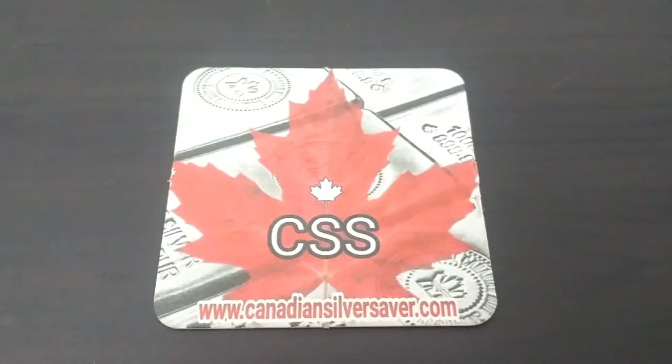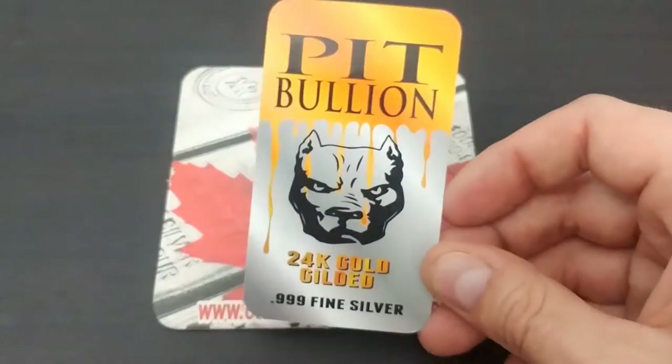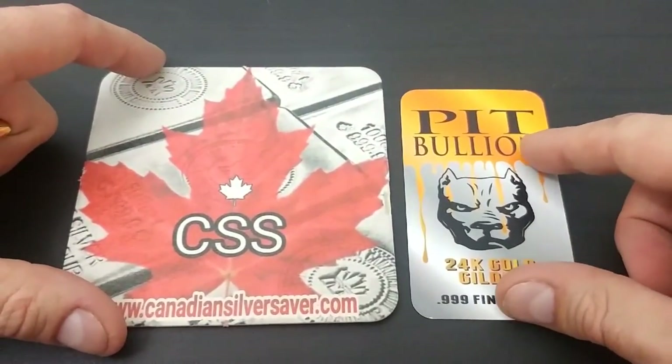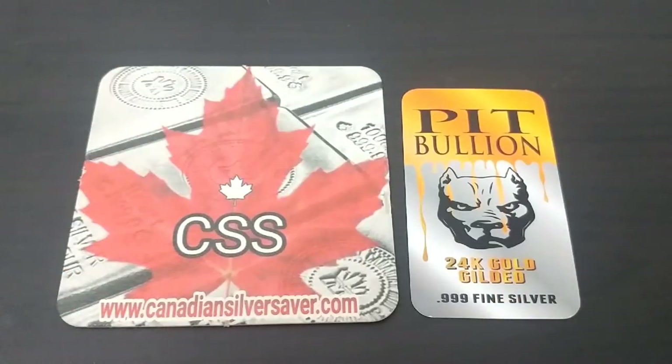Welcome back everybody, Canadian Silver Saver here. I'm really excited to bring you today's video — not really an unpacking I guess, but a special feature of something from our friend Pit Bullion. I have the gold gilded card up because I have a special item that I had done. This is kind of a team effort from Beaver Bullion, myself, and Pit Bullion.